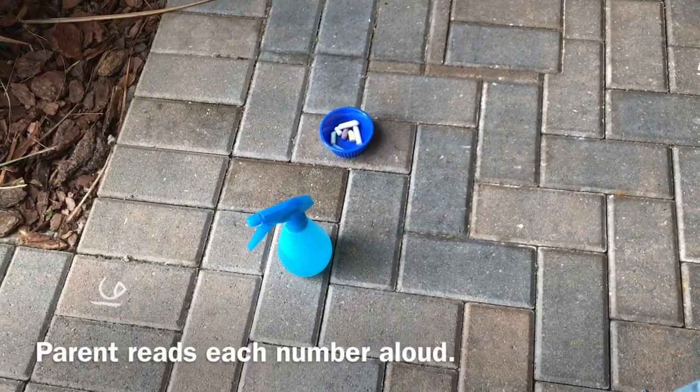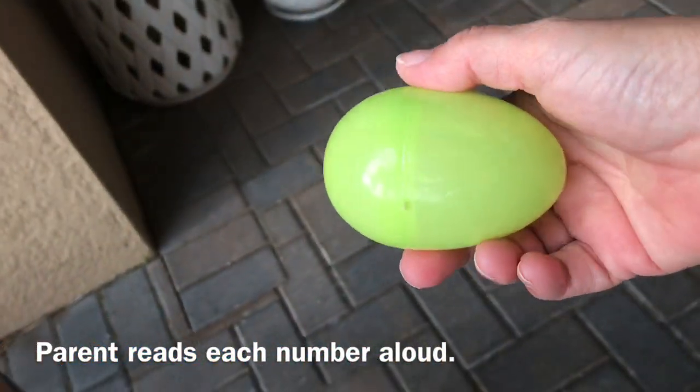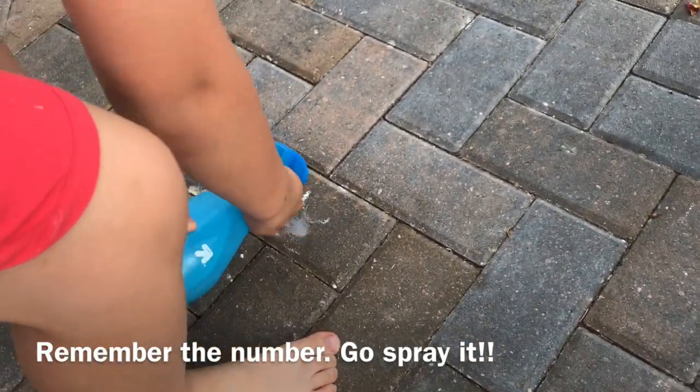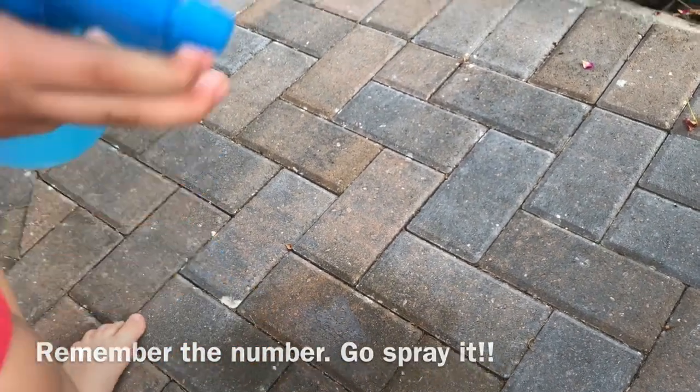So you've written all of the numbers on the sidewalk and mommy has collected all of those eggs back from you, right? Now mommy or daddy or big brother or big sister are going to open the eggs and say the number that's inside, but you may not look at that card. You have to remember in your brain what that number looks like and find it on the sidewalk. When you find it on the sidewalk, you get to spray it all clean. Pick up your water sprayer and mommy's going to read the number in each egg — then you have to find it and spray it. Swipe it with your hand — erase! Then continue until you've found and sprayed all of the numbers clean.